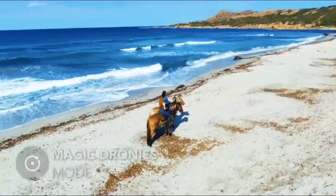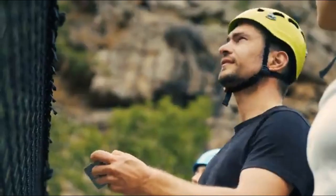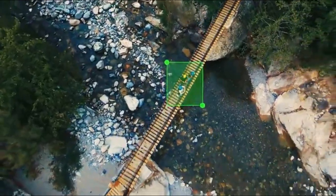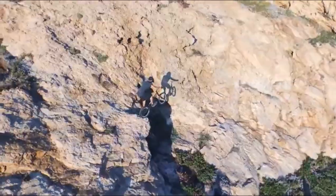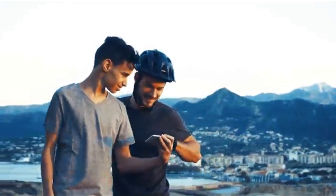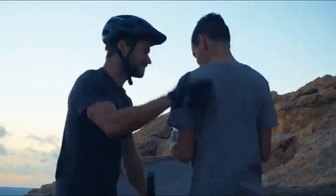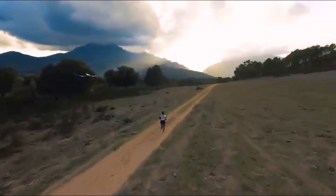Discover our magic dronies. Impress your friends with orbit, zenith, and many other automated dynamic shots. With Follow Me using GPS and visual tracking, Bebop 2 becomes even more intelligent and easy to use. Go ahead and elevate your next adventures.